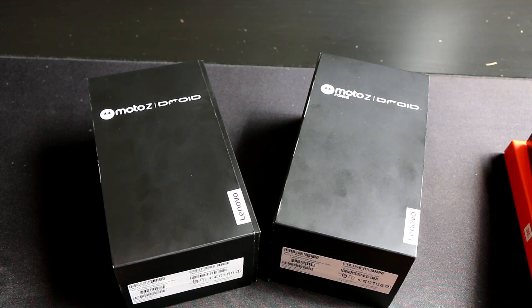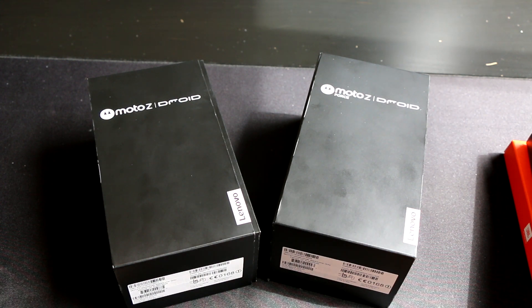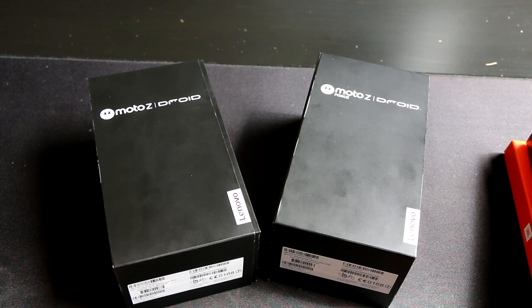One of the biggest questions everyone asks is when is it coming and how much is it going to cost? We just don't have that information right now. We were told by Verizon and Motorola that it's just coming later this summer, so we'll have to keep an eye out for when all the specifics are going to be revealed.